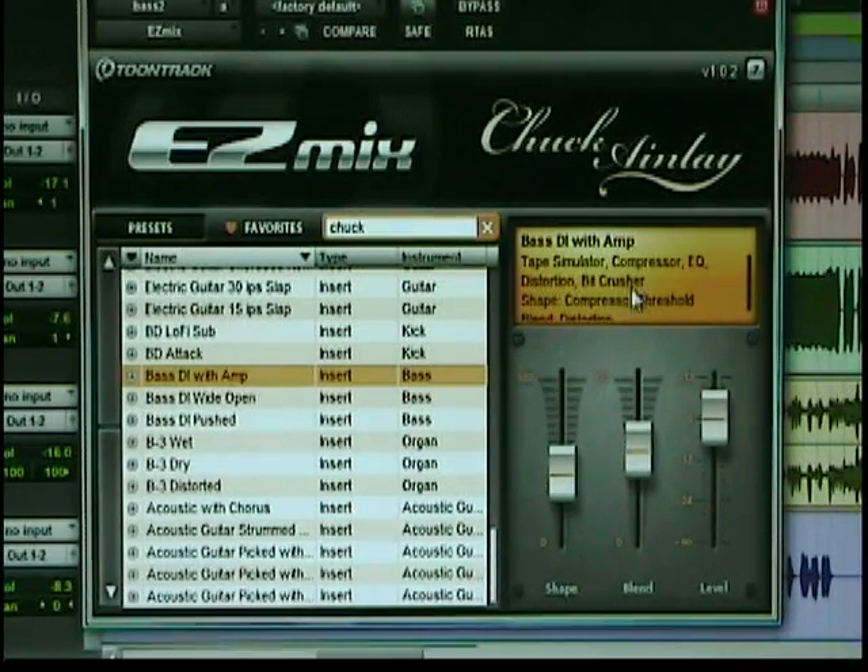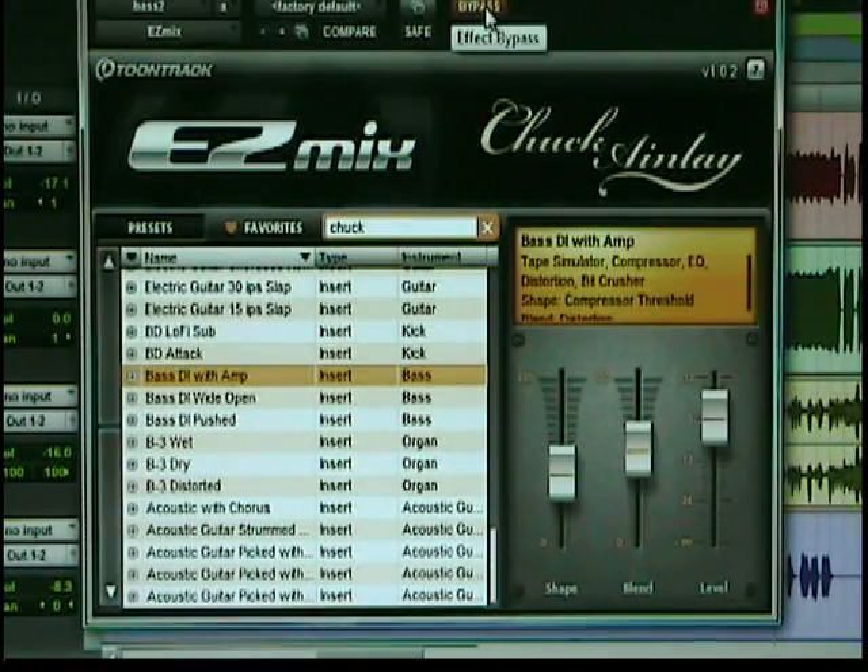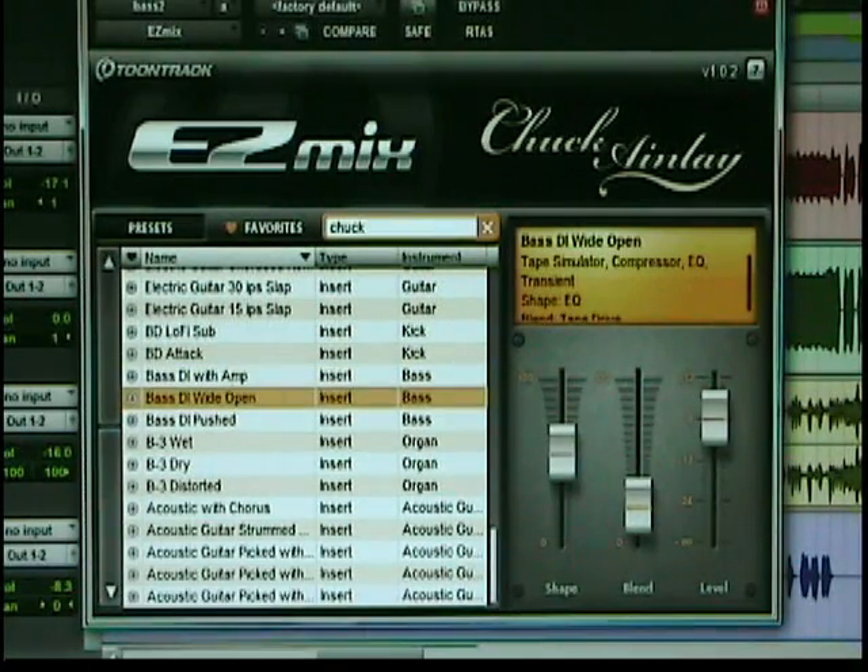That's bypassed. That would certainly cut through a mix. It's direct in wide open. We have a tape sim, compressor, EQ, and a transient designer. It's taking that signal and squashing it flat. So if you want a louder bass in your mix, here's bypassed, and then I'll un-bypass it. Now my signal's really bouncing like crazy. And here, I can just tell by hearing it, it's not.